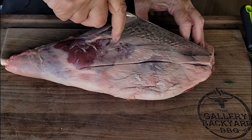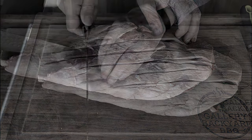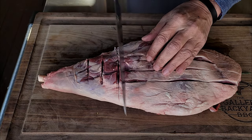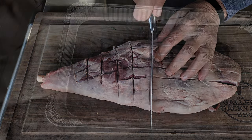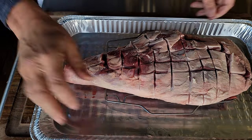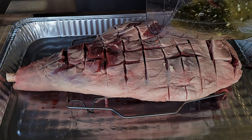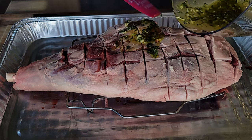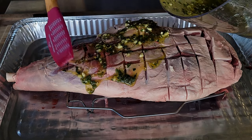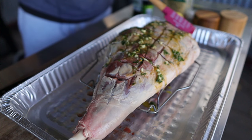Let that sit and move over to your leg of lamb. You want to score that meat. Be careful here — you don't want to go too far down into the meat, maybe an eighth of an inch. At this point, you're going to want to get it up on some kind of rack, because when you cook it you want that heat to disperse underneath the lamb. Get it up on a rack, then get your mixture out and just rub it in — get it all over, let it go inside the scores.